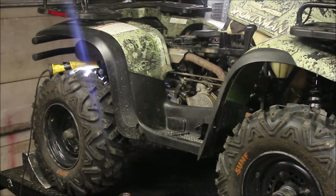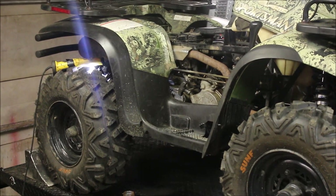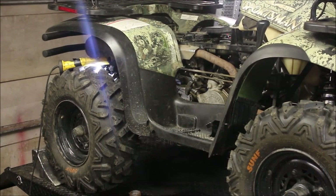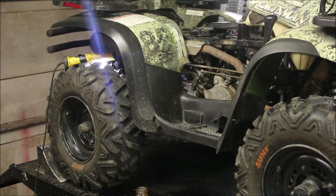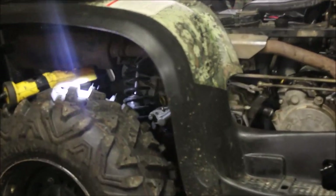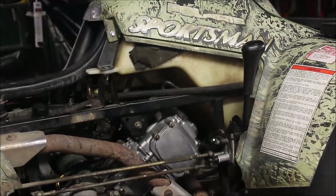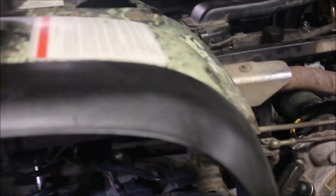Welcome to Titanium Man Garage. If you haven't subscribed, please feel free to and hit the bell if you like the video. I've got plenty of Polaris repairs on there. So today we are going to go over the rear brakes on a Polaris Sportsman 500 — this one's a 2000 — and we'll be doing the brakes, which is something I haven't covered yet.